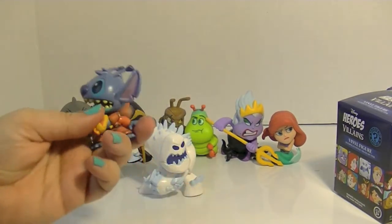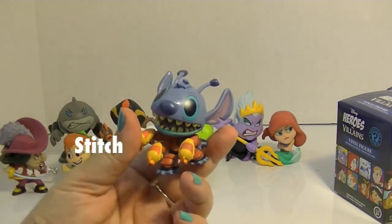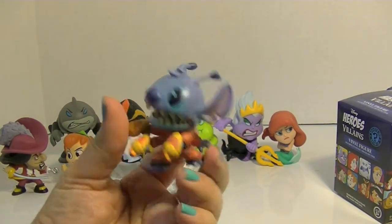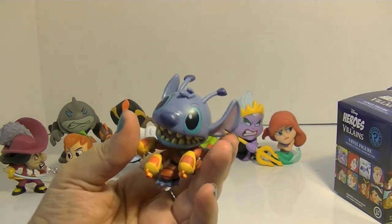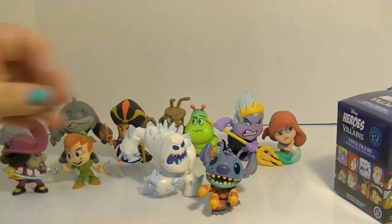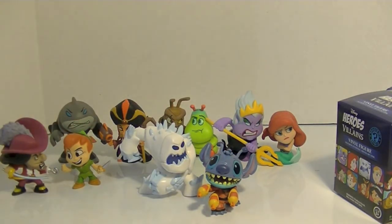Oh, and here's Stitch! That is really cool. I haven't seen this movie in a long time, so I don't even remember why Stitch has this suit on. I think Stitch was like a secret agent or something, right? I know he's an alien but I don't remember.